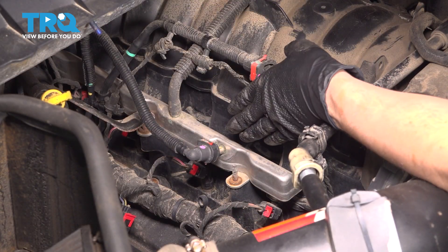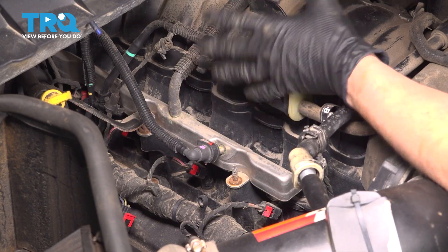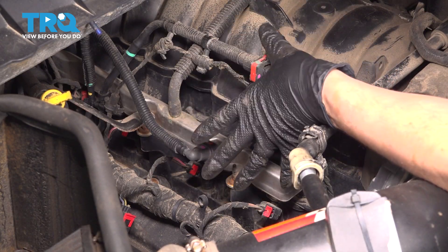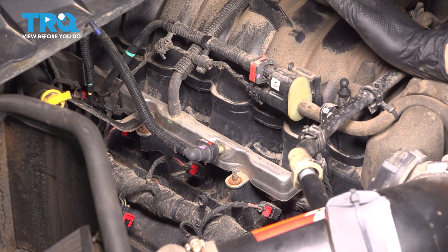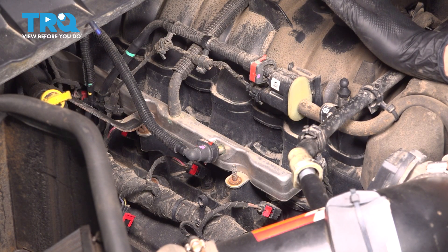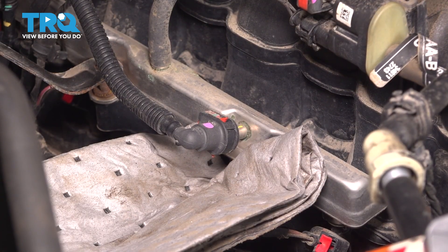I'm going to show you how to replace the injector on the passenger side fuel rail because the driver's side is the same procedure — actually a little bit easier because there are less things going across it. As you can see here, there are multiple things involved to get the fuel rail off, whereas on the other side there's nothing in the way. So I'm just going to show you how to do the more difficult side. Let's disconnect the main fuel line.